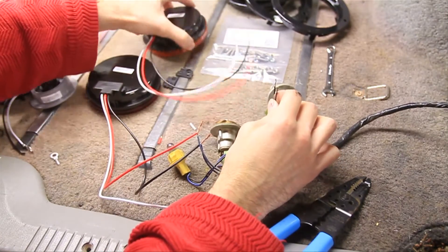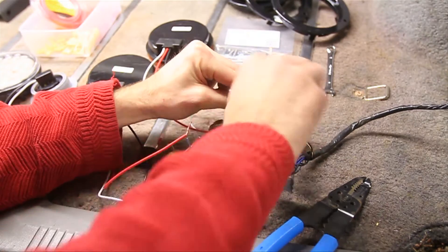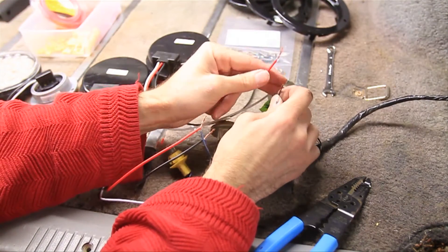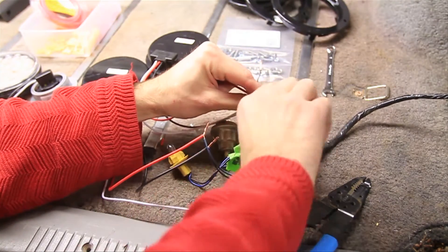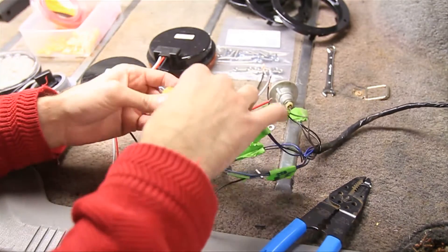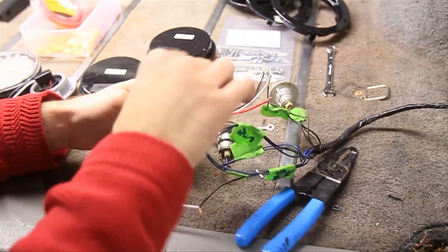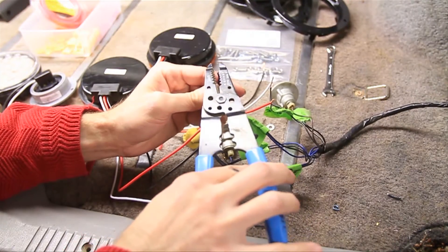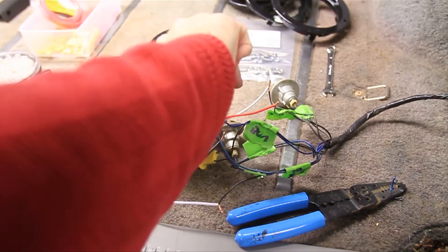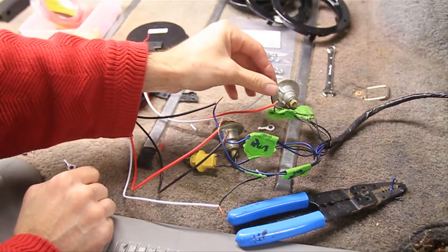That turn signal light is going to go to our amber turn signal. The grounds I'll put together, and the turn — which on this is the red wire — I will attach to the turn signal coming through and twist that together. On the turn signal, you also have the option to make that a running light. To do that, I'm just going to take one of these extra running lights and snip it — the black one is the ground, so the other one will be the running light. I'll strip it and attach that to the running light, so that yellow light will be dim when just running, and it'll light up whenever you turn the turn signal on.